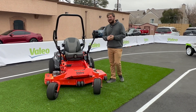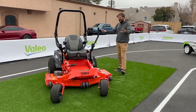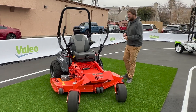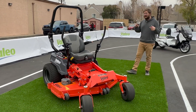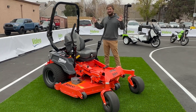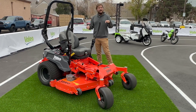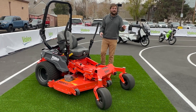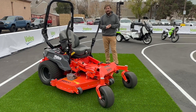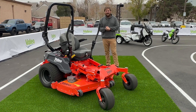Here we'll be covering lawn equipment, starting out with a pretty cool concept from Valeo. This is showcasing a lot of their electric architecture — their core competencies in motor controllers and motors — to electrify this super cool lawnmower. I'll tell you why it's important and then show you this thing in action.